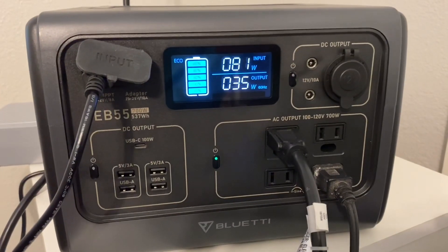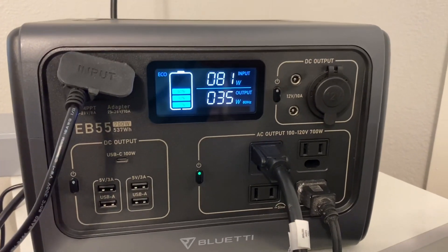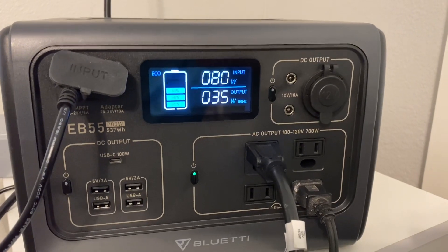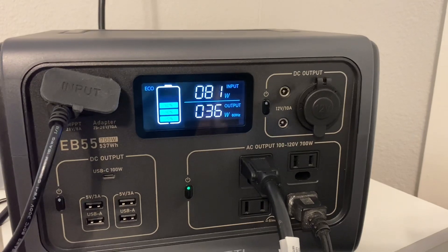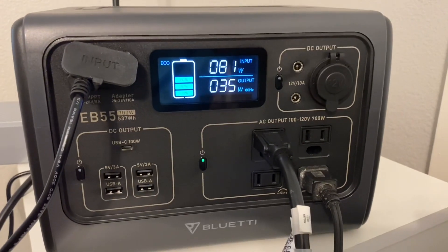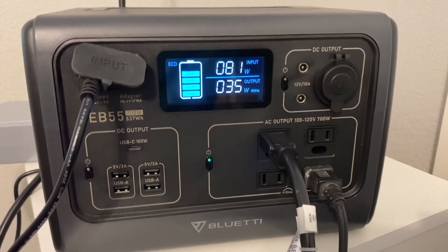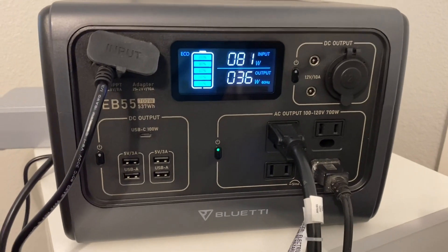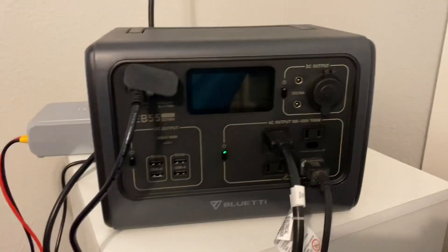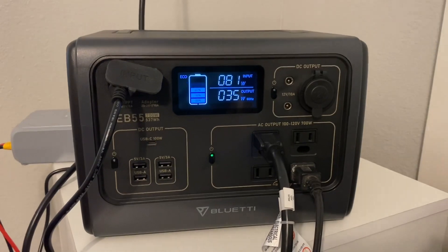We still have 81 watts coming in. I just went and turned off the lights and ceiling fan in the other room, so now we only have 35 watts going out. We're pulling in 80 to 81 watts, letting the B230 keep charging the EB55 back up. The B230 hasn't drained down enough for the solar to kick on yet, but once that happens we'll make sure the solar starts charging the B230 through the DC charging enhancer.